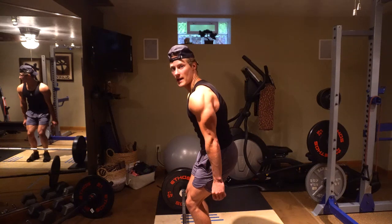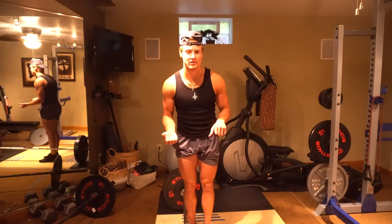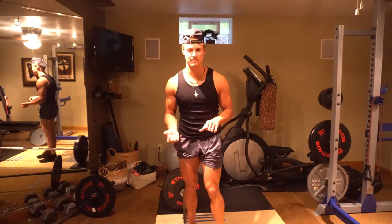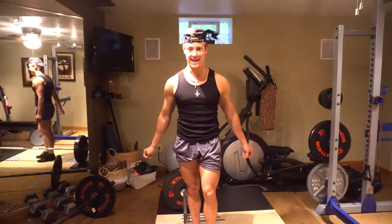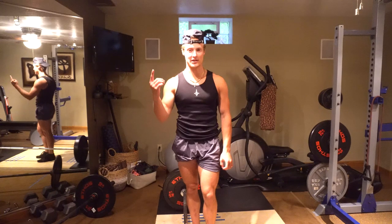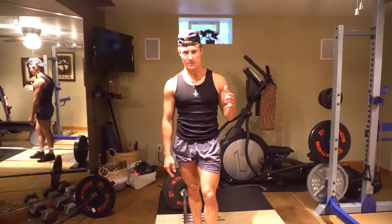Talking about grip — I used to do over-under grip when I first started out and I was finding some imbalance, falling sideways at the top. I forced myself to switch to hook grip and it allowed me to increase my deadlift astronomically. Find a grip that works for you and stick with it and train hard.